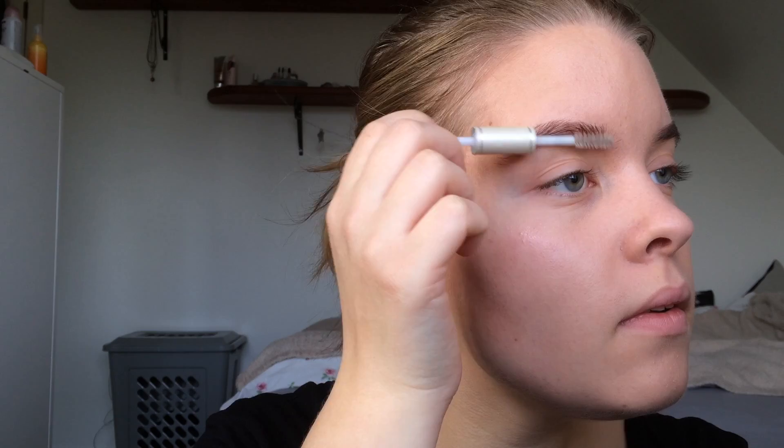So Scarlett has really natural eyebrows, so first I am going to brush my hairs up. And then I'm going to shape them with this eyeliner eyebrow liner from Max Factor. Now I'm using my MAC Pro Wear waterproof brow set just to finish them and give them a little bit of color.